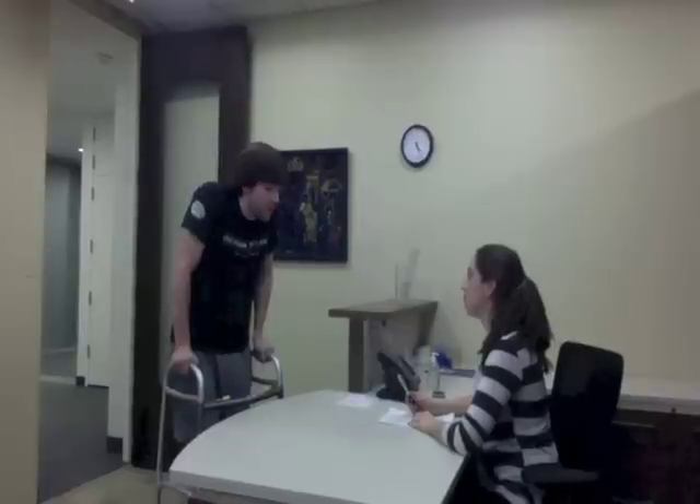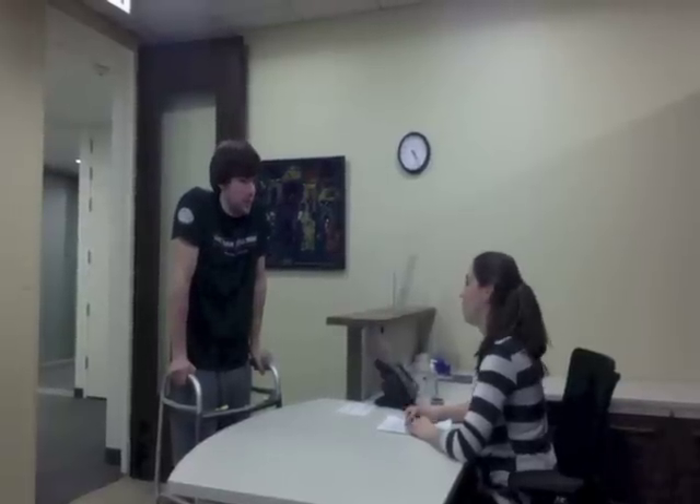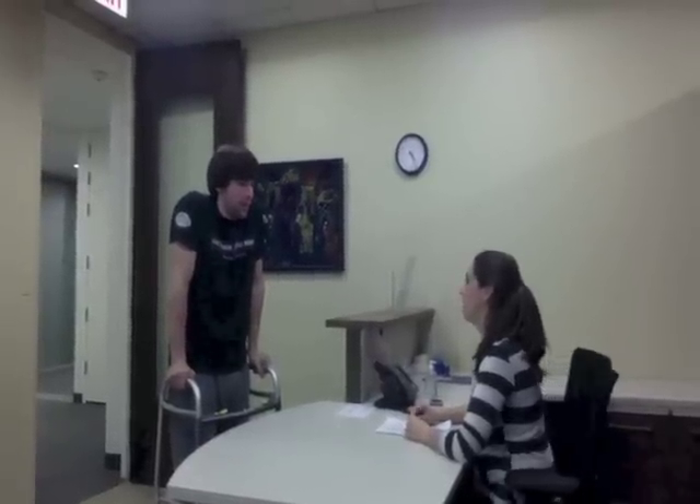Hi, I'm here for my physical therapy appointment. Who are you here to see today? I'm here to see Katie Gibson. Okay, she'll be here to measure your ankle shortly.